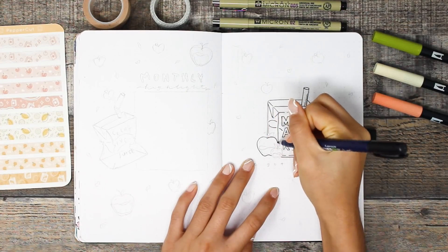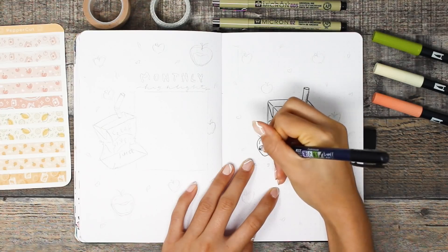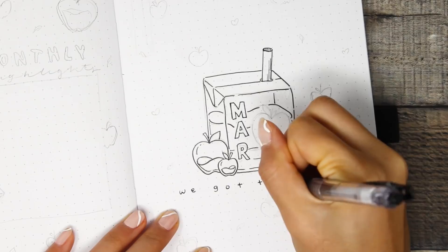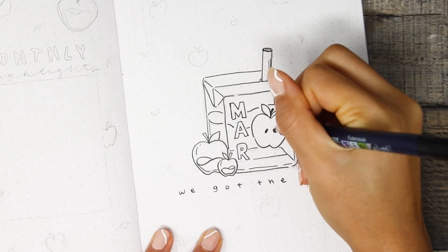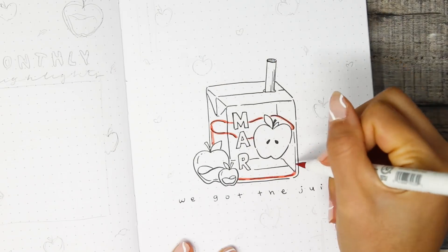To outline the juice box I'm using my Tombow Futunosuke. I usually like using it for line variation but nowadays I basically choose it every single time over my Pigma Microns for any kind of line work. I just love the flexibility in the tip — the Pigma Microns get kind of finicky when you draw at an angle, and I don't know if that's true for anyone else but that's what I've noticed.